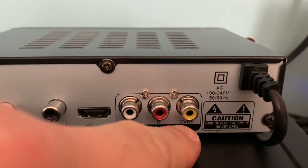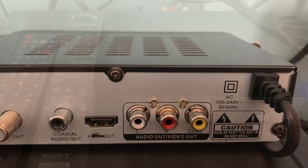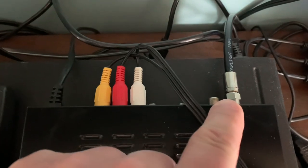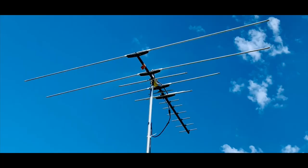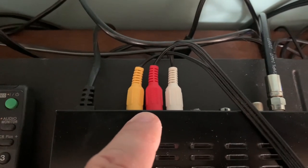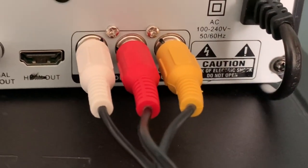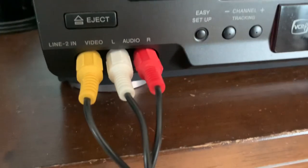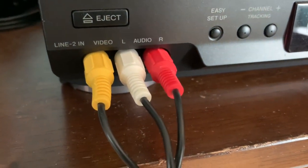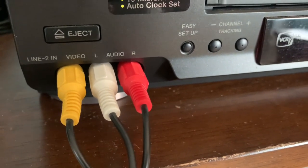The yellow jack is for the video signal, and the red and white are for the right and left audio channels. The connections start at the digital converter box — first have your coaxial cable running from your antenna plugged into the RF in, then plug a set of RCA cables into those three composite jacks, matching up the colors: yellow, red, and white. The other end of this cable gets plugged into one of the input ports on your VCR — again match up the colors. That will send the video and audio signal from your digital converter box to the VCR so it can be recorded on tape.